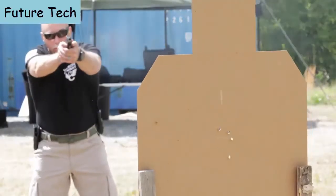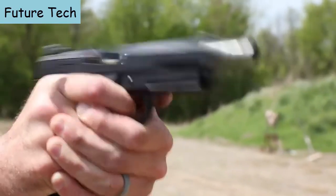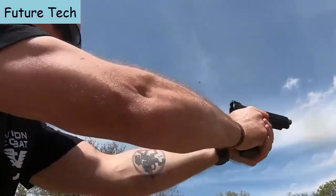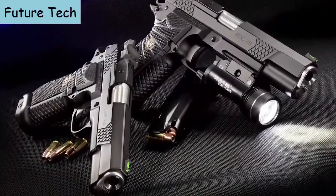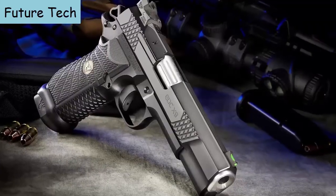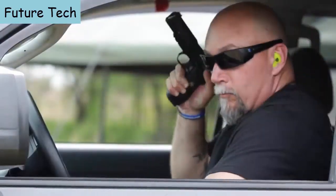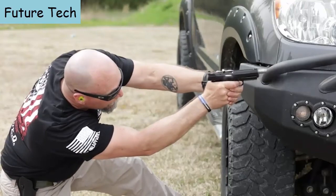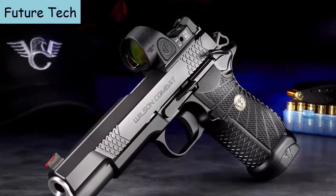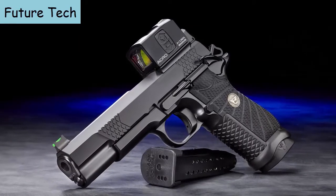The EDC-X9L design combines the accuracy, ergonomics, and trigger pull of the classic 1911 with enhanced everyday carry reliability. Up to 18 rounds of modern service pistol capacity and the Wilson Combat standard of performance and innovation. The X9L match-grade bushing-style barrel and 5-inch slide assembly featuring the Wilson Combat Enhanced Reliability System are tailored to the varying power levels of 9mm ammunition and maintains impressive reliability in all conditions, even when heavily fouled and low on lubrication. For shooters who prefer mini red dot sights, the EDC-X9L is available in their new TruZero handgun optic system, compatible with select Aimpoint, Trijicon, or Leupold modules.